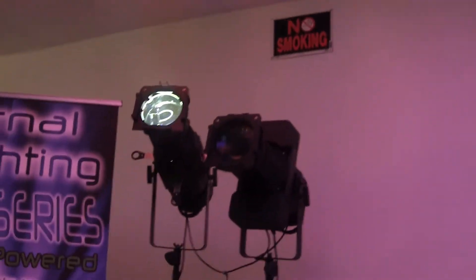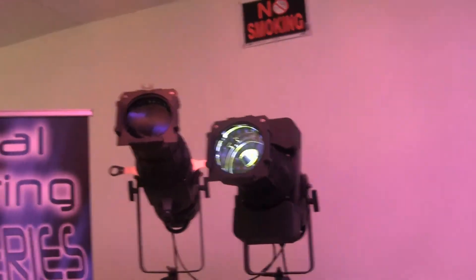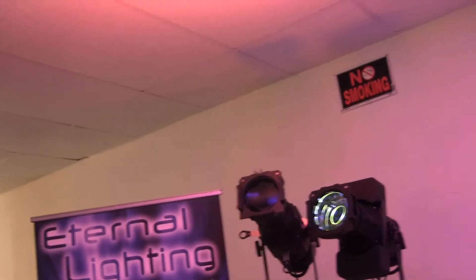We also have the Ultra 120 CMY DMX — that's a spot fixture that allows you to control an iris, as Bo is controlling right now. It also has color filters: cyan, magenta, and yellow. By combining those different filters, you can create other colors like red, green, and blue, and also do color correction with the CTO filter.